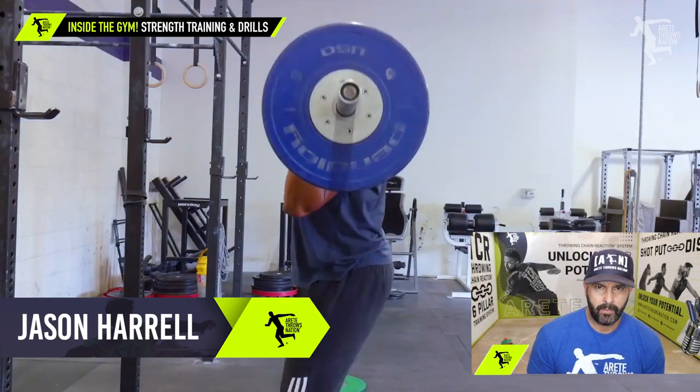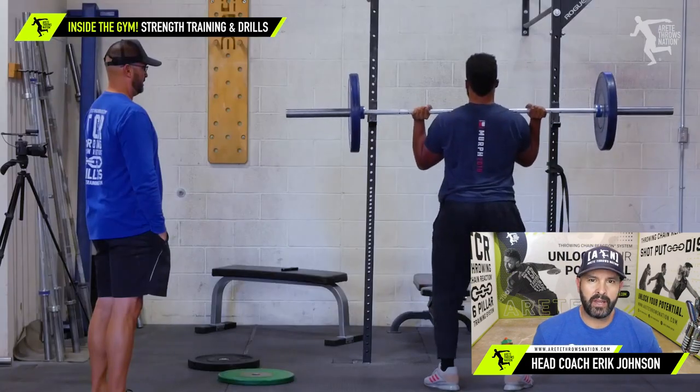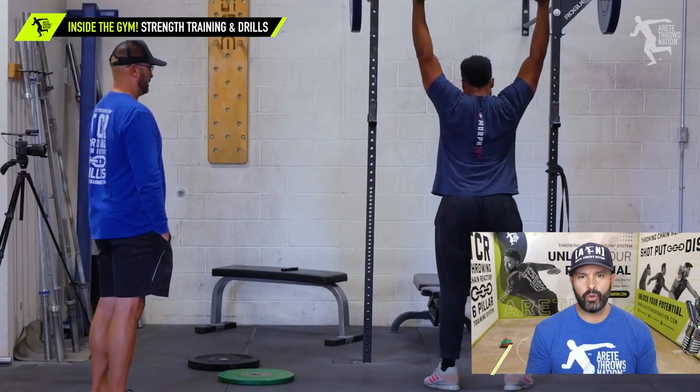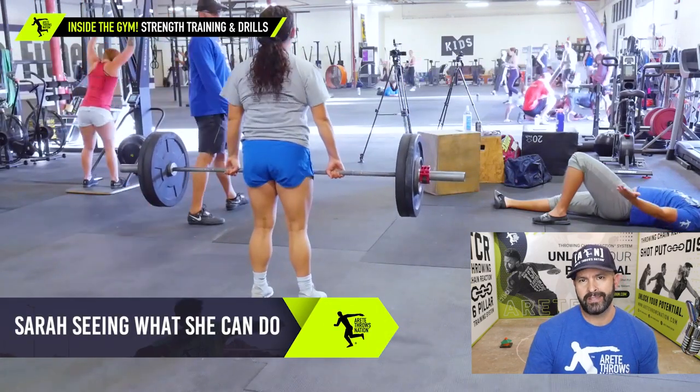What's up everybody? It's Eric Johnson from Air Tape Throws Nation. In this video, we're going to go through and show you what it looks like inside the weight room to improve that efficiency and shore up all those little weaknesses in the throw.